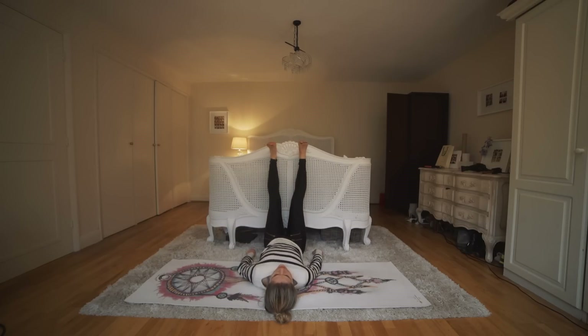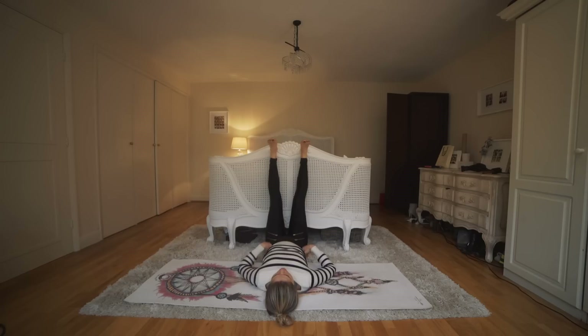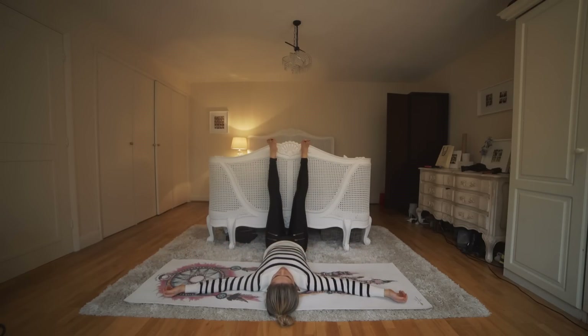Just rest your feet on the wall, or your bed, or whatever you've got, then open your arms up wide and close your eyes. Feel what it feels like to be upside down with your feet in the air — feel how calming it feels.